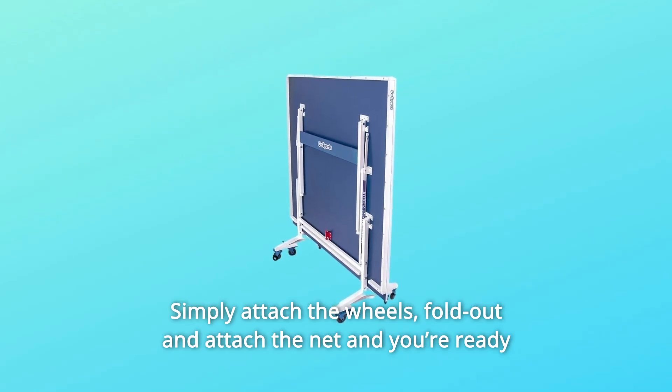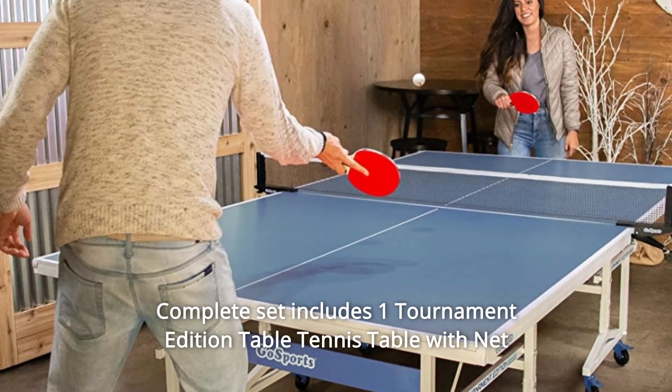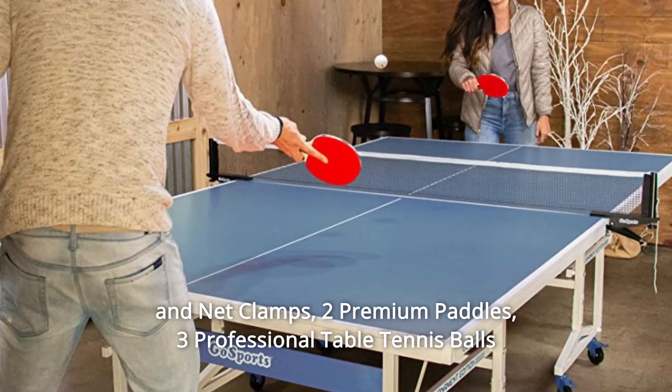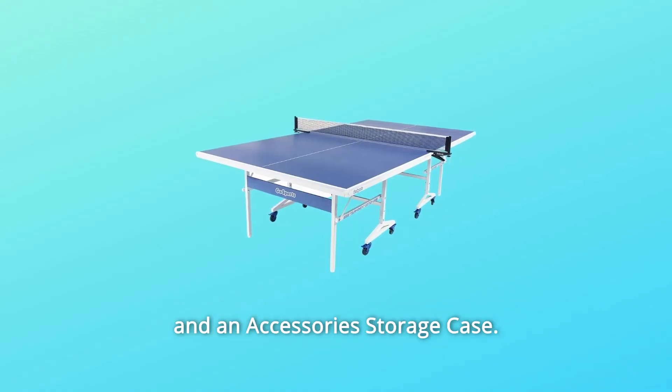Simply attach the wheels, fold out and attach the net, and you're ready to play out of the box in minutes. The complete set includes one tournament edition table tennis table with net and net clamps, two premium paddles, three professional table tennis balls, and an accessories storage case.